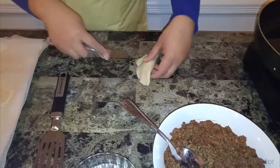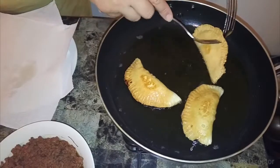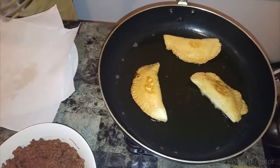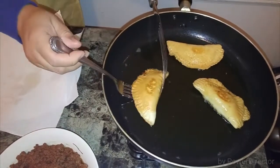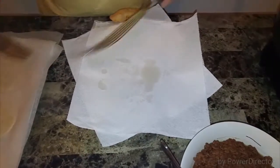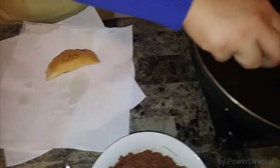See how cute and bite-sized these are — the oil is heating up. You can use corn oil, vegetable oil, or any clear oil. It takes just about a minute or less on each side, so you want to watch over them and flip back and forth until you get a nice light golden brown. Then put them on a plate lined with napkins to drain.